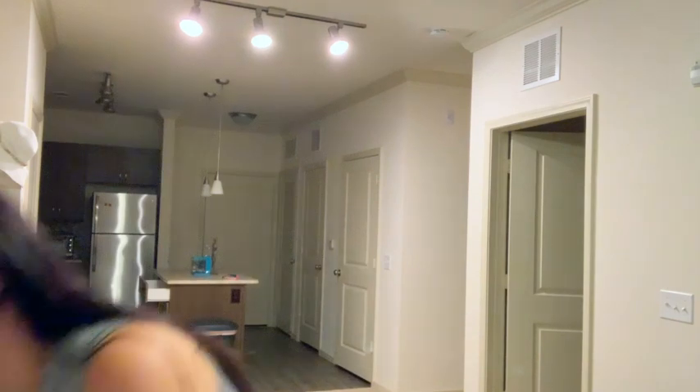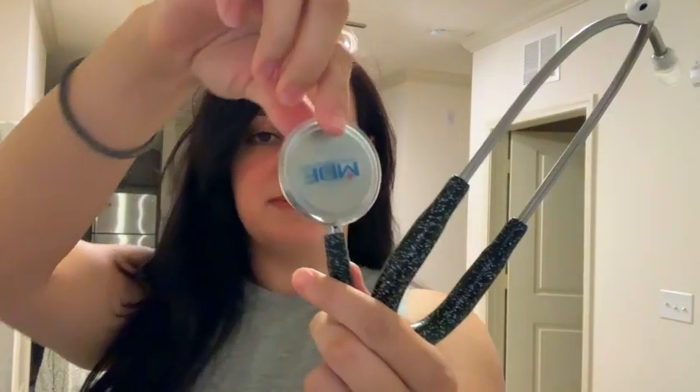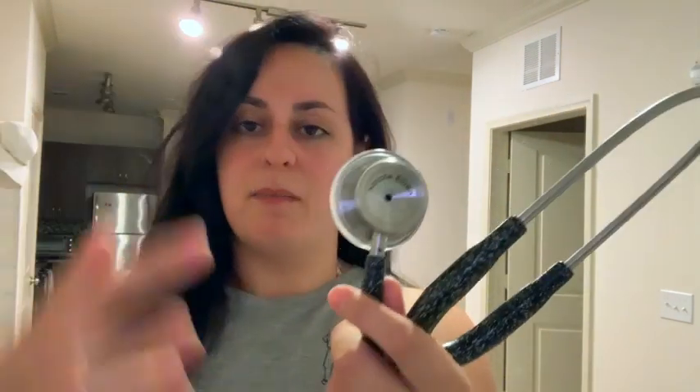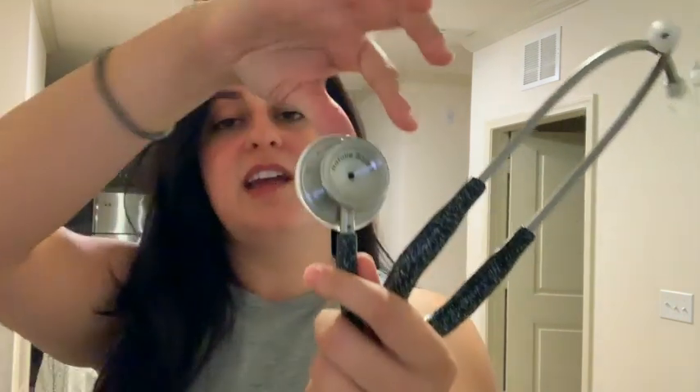First off, as you all know, these are the parts of the stethoscope where you listen, and this is what goes on the body. You can see here how it swivels — you have the diaphragm side, which is the larger side, and then you have the bell, which is the smaller side. You can use both sides to listen to different things. If you tap on one and hear an echo noise while listening, that's the sign that that's the correct side you're listening to.